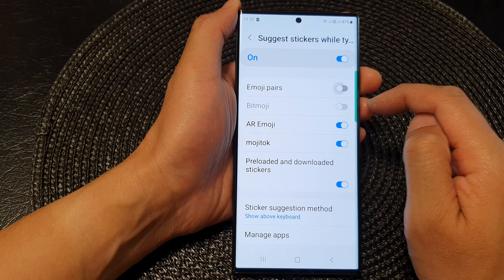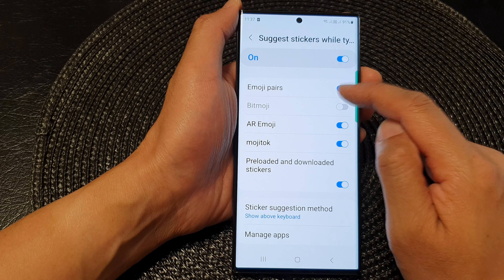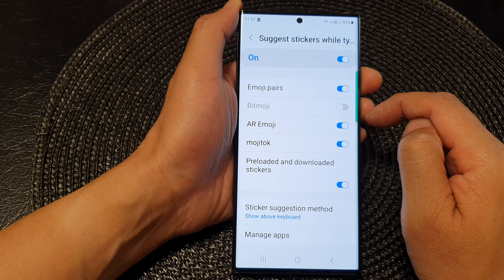Then go down and tap on Emoji Pairs. Tap on the toggle button to switch it on or turn it off, and that's it.